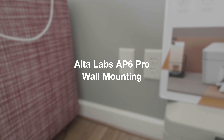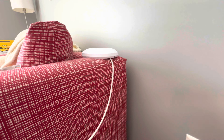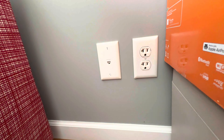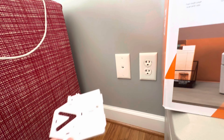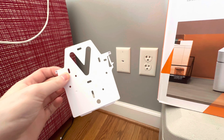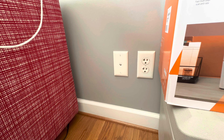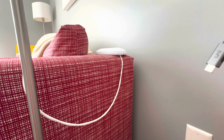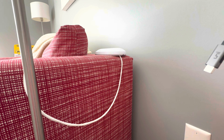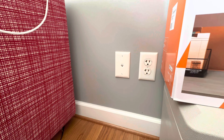Good afternoon, Colin here with TechOut and today we're going to be wall mounting this Alta AP6 Pro right here onto this ethernet jack on the wall. The cool thing about this is the mount that is included goes right over where that cover plate is, and you can wall mount your AP right over an existing wall plate. This one's just been sitting up on the back of this couch for a while, so I'm finally getting around to actually mounting it on the wall.